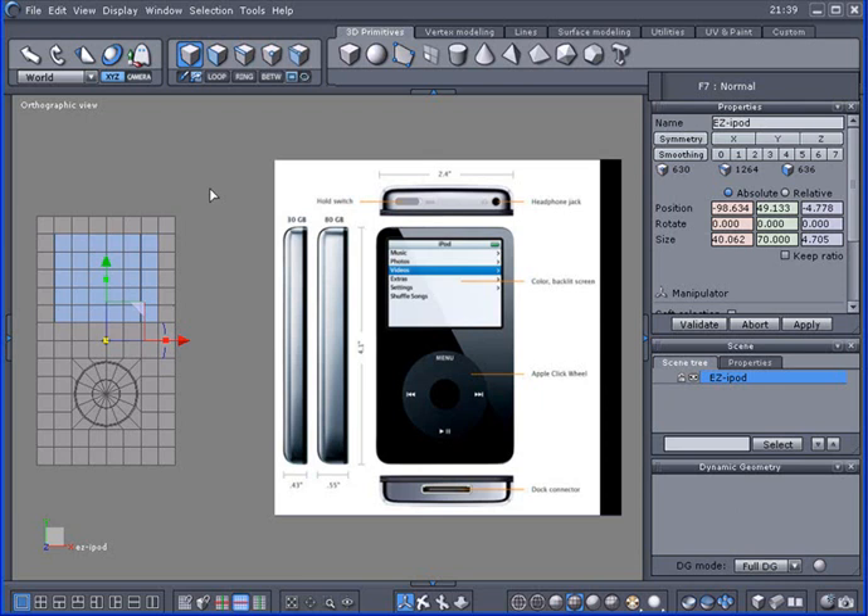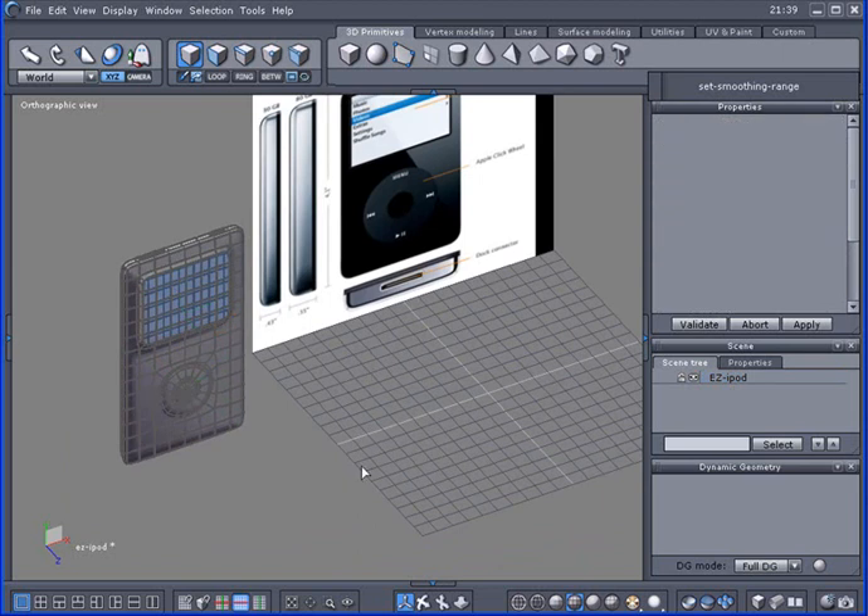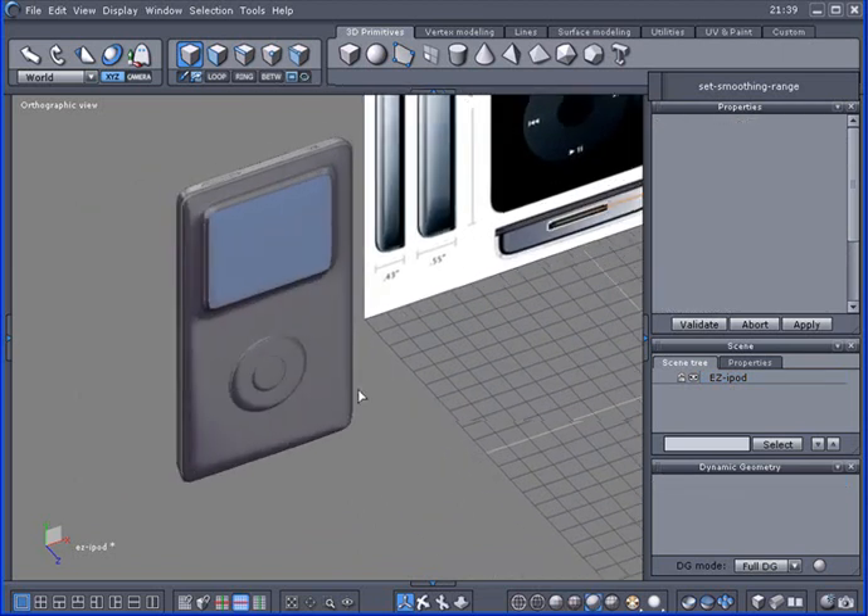In this video tutorial I'm going to make this iPod here. I've got one over here and I'm going to give some subdivision so you can see a little bit better. I'll turn on smooth here.